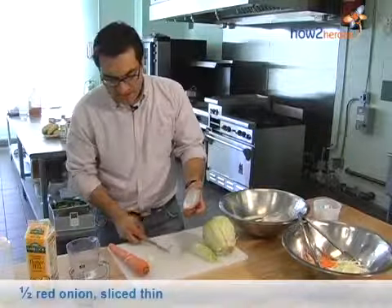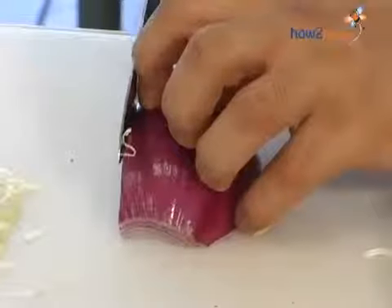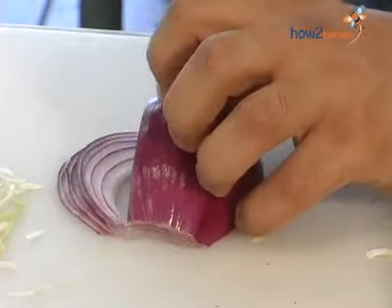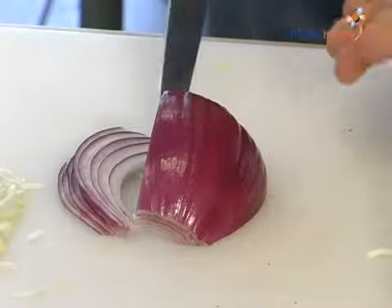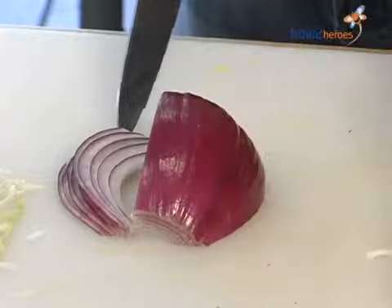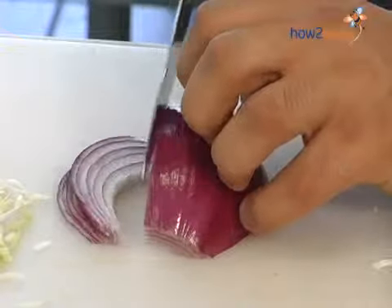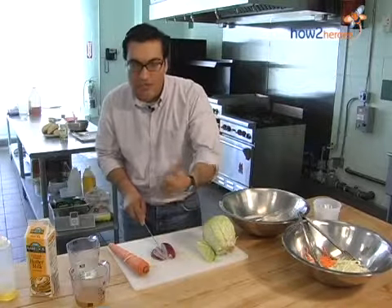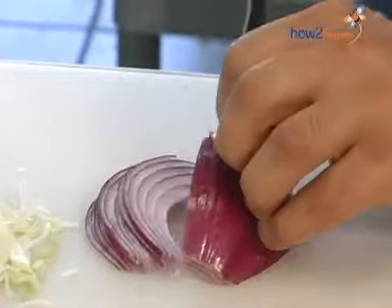The next ingredient is our red onion. Since it's so pungent, we don't want large slices of that either. This isn't so much because of toughness but because of the strength of the onion. A flat bottom keeps it from rolling around on the cutting board and makes it really easy to cut nice thin slices. One thing I tell the kids is to curl your finger like a bear claw and always make sure your thumb is tucked underneath — that's going to give you the best security against cutting yourself.